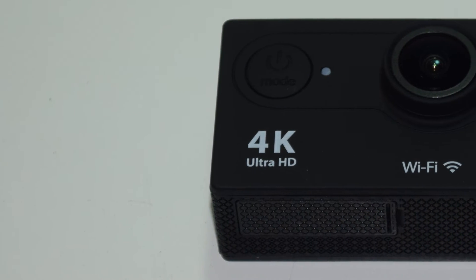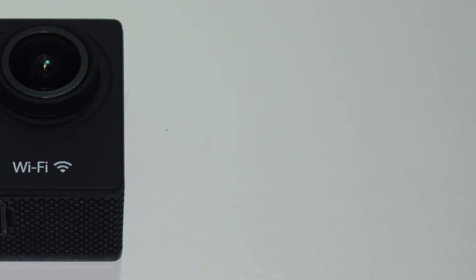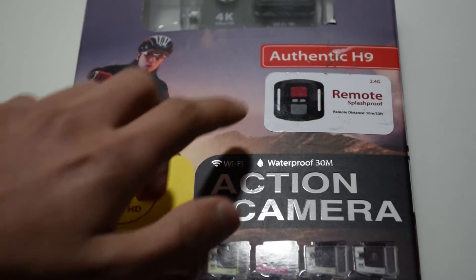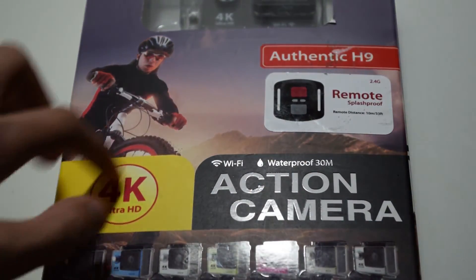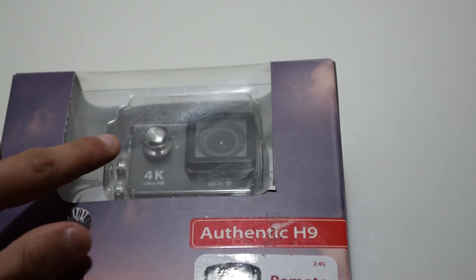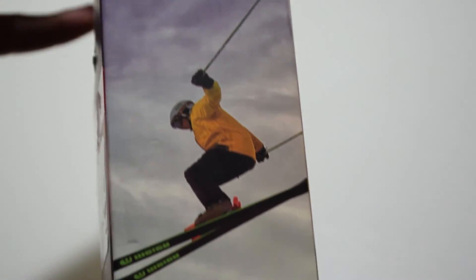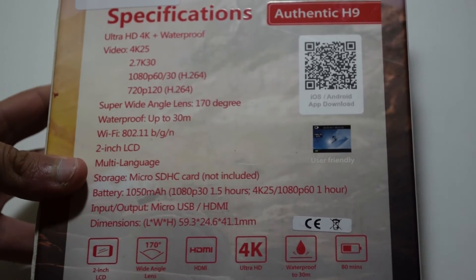Hello there guys, it's CoolFox over here and today I'm bringing you an unboxing and review of the Lai Hoon H9 action camera. You can find these under a lot of different names as this is just a very generic model, and as you can see on the front all there is displayed is the model number, which is the authentic H9 in this case. You've also got that it's a 4K model and that it has a remote included.